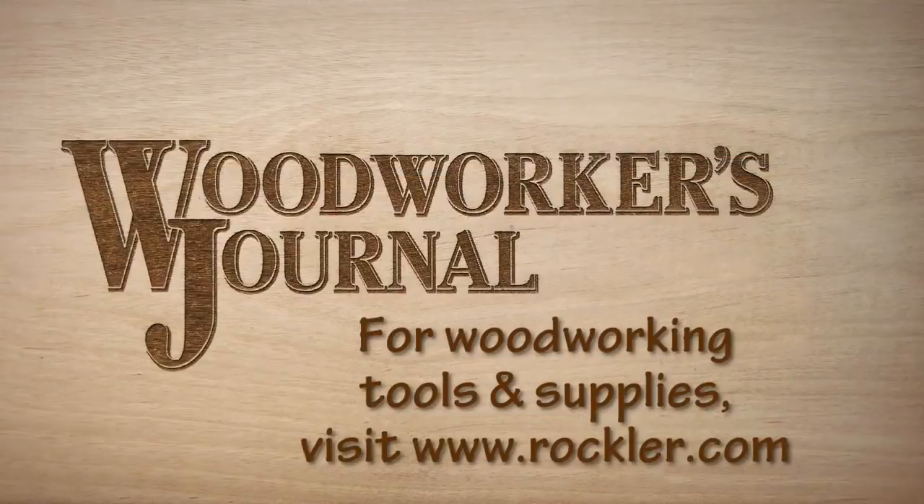And remember, for all your woodworking supply needs, be sure to visit a Rockler store near you or shop online at rockler.com.